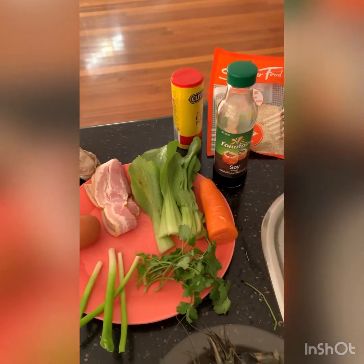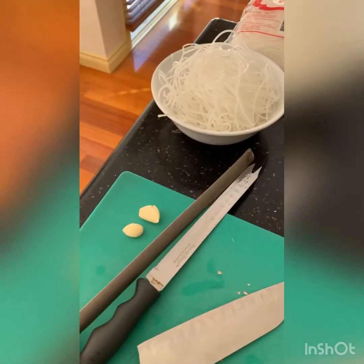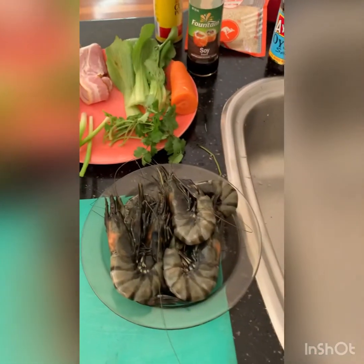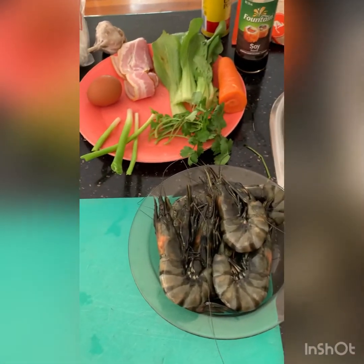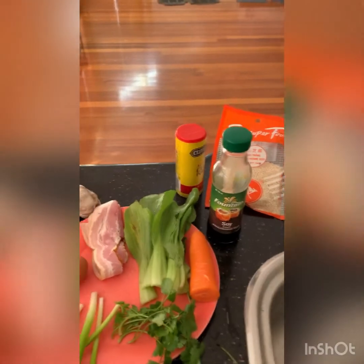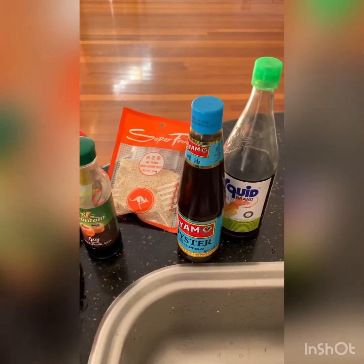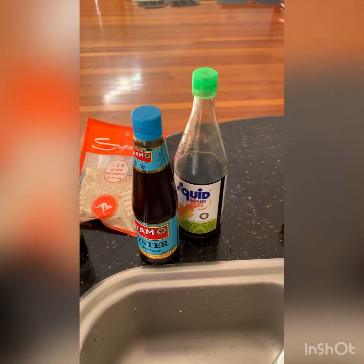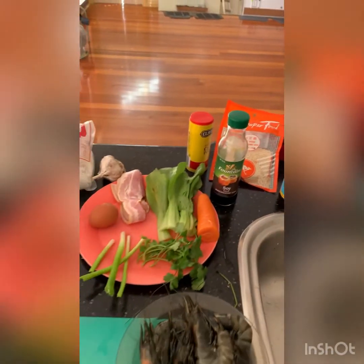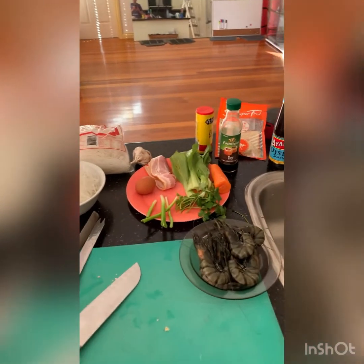We'll also have bok choy, carrot, coriander, spring onion, garlic, and prawns. I bought some black tiger prawns from the market the other day so I'll be using those. Then for sauces: soy, curry powder, sesame seeds, oyster sauce, and fish sauce. Once we get all this stuff sorted, I'll get back to you and we'll show you the process.